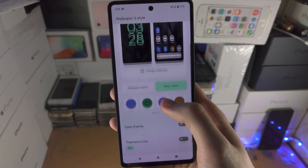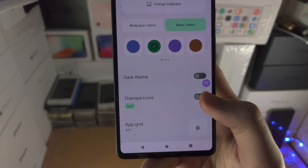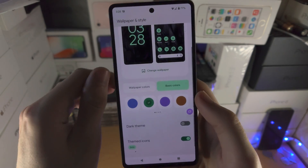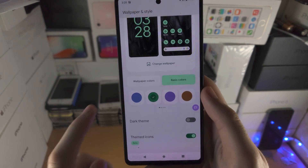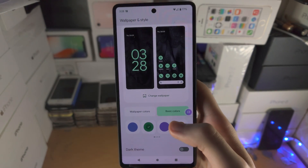You're then going to scroll all the way down and you're going to see the themed icons option. Tap on this toggle and now your icons will match the theme that you have selected right here. So you can see my icons now look like this.